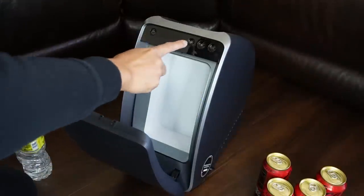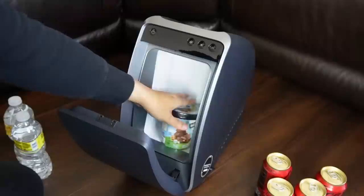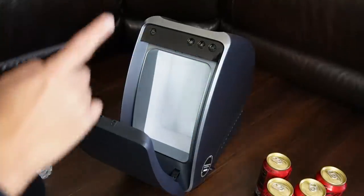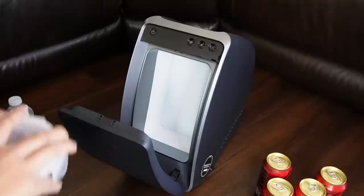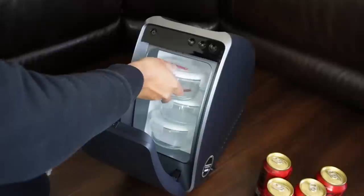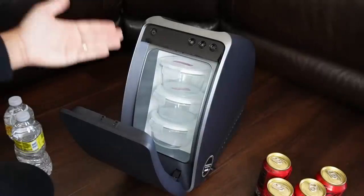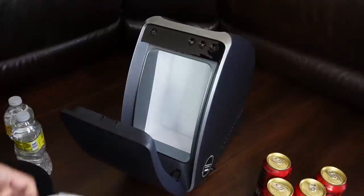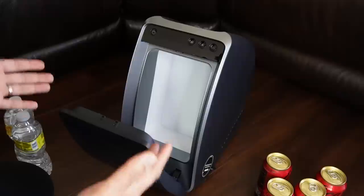Since it has a freezer function, let's try ice cream — it fits two pint-size ice creams. And since it has a warmer function, let me try a small IKEA container with a lid — I can easily fit three of those. This is awesome for families on road trips who want to keep food warm for kids. It's really cool for a refrigerator that fits in the rear center console of the Model Y.